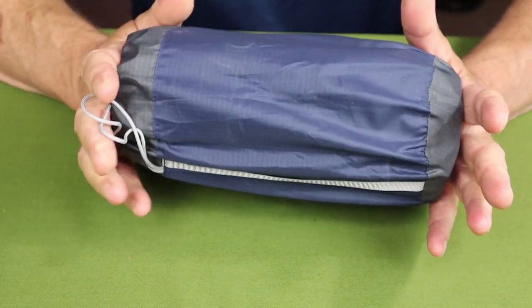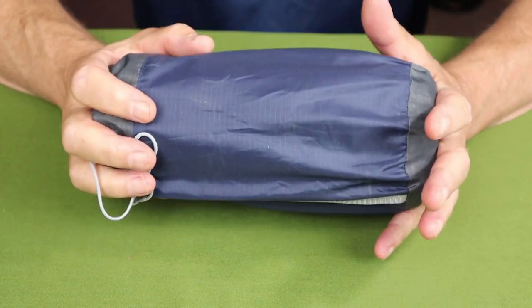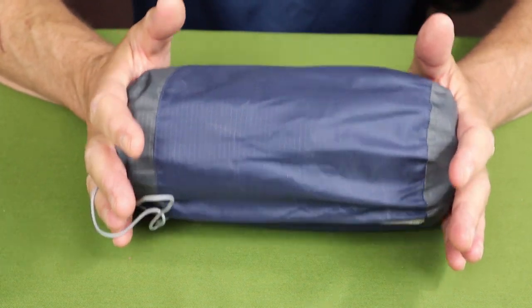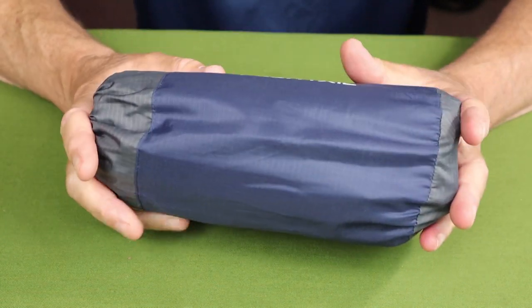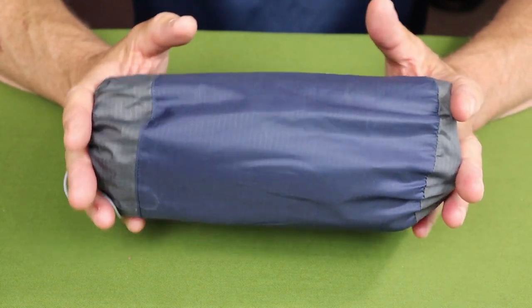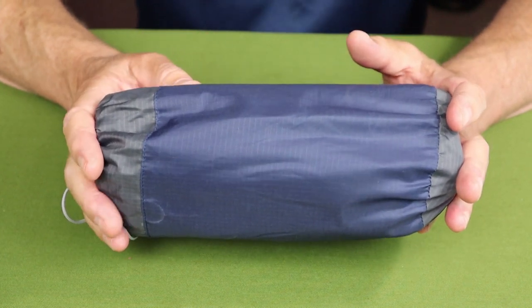Here's one of the things — the reason it can be this small when deflated is because I don't think there's any insulation in it. I could find no information on the Flex Tail website that gives it an R-value rating at all. For that reason, I can only recommend this for summertime camping — not even shoulder season, strictly summertime camping.